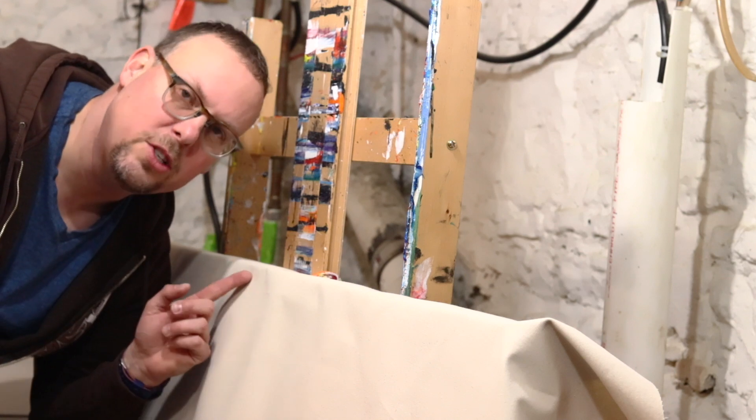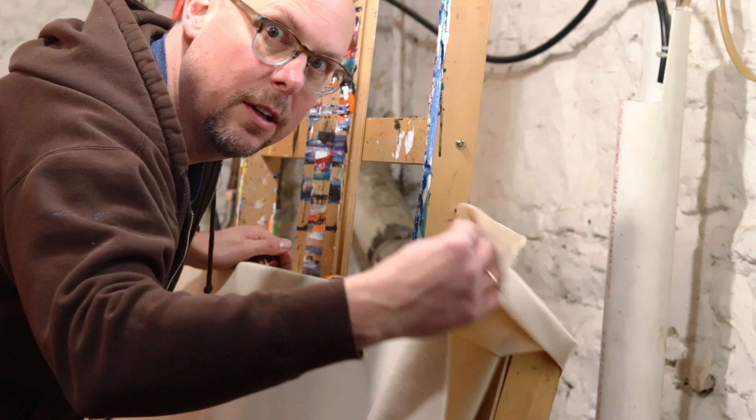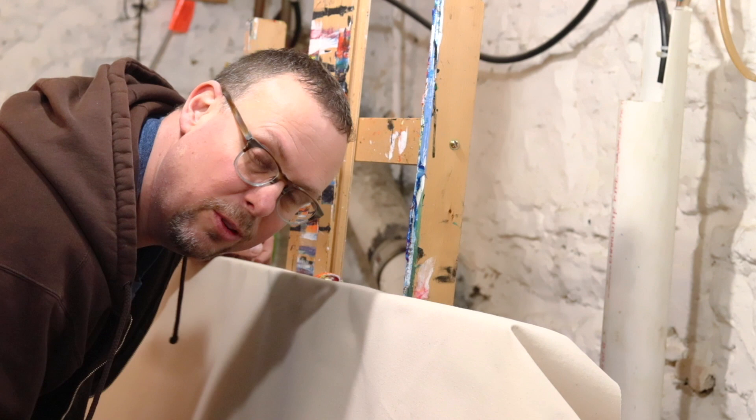Alright, today we're going to stretch this canvas. So this is a raw canvas, as you can see here. And I got this nice board. So this is a wood frame that I built myself. And I'm going to stretch this, get it really tight.